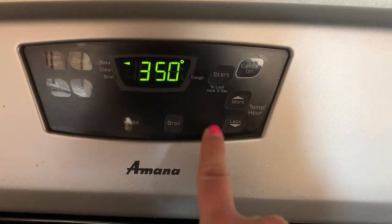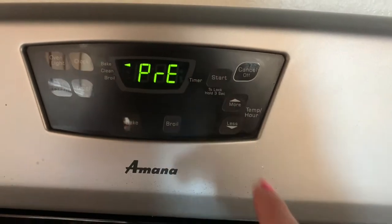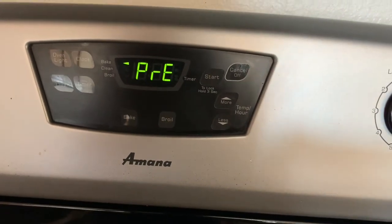Before I finish cutting my potatoes, I want to preheat my oven. I'm going to set it to 350 degrees — you're going to want to cook your fish in there for about 30 to 35 minutes, depending on how well done you like it and how your oven cooks. Some ovens do cook a little quicker. I'll hit bake at 350 and start, and while it's preheating I'll finish cooking.